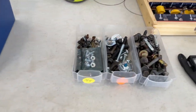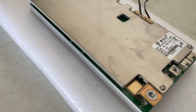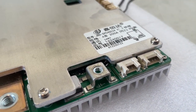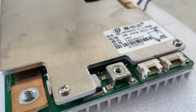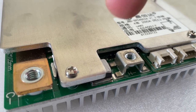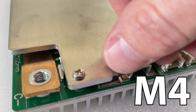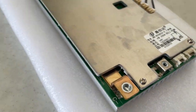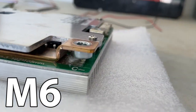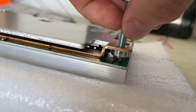For the heater port, which is right here, this can turn on an optional heating pad to heat your cells up. Otherwise your cells won't charge below a certain temperature — I believe it's usually zero Celsius. This is an M4 thread that you'll need for that. For these other two main connections here, those are M6. However, there's not a lot of clearance underneath and you're going to bottom out pretty quickly.